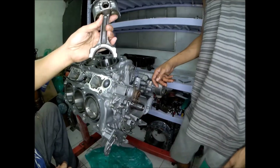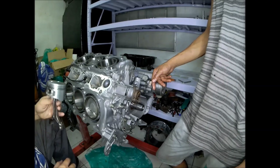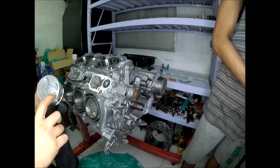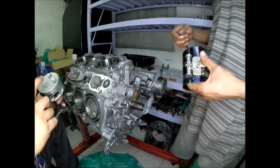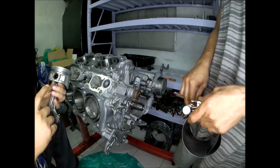The last piston, number six, goes in the left bank. This marking indicates the front of the engine and 'L' indicates the left bank.